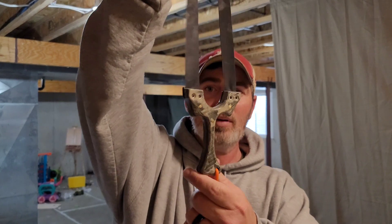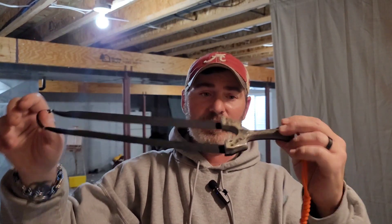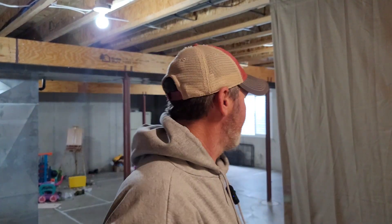My setup today is the Simple Shot 0.5 banded up on my camouflage beagle. These bands have been on here well over a year because I haven't shot this frame in well over a year. We're going to shoot it today — haven't shot in a few days, but let me walk this off for you.